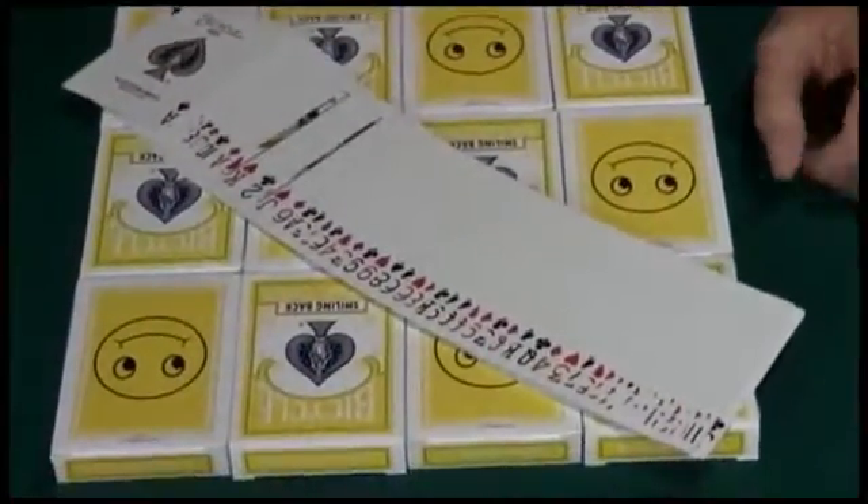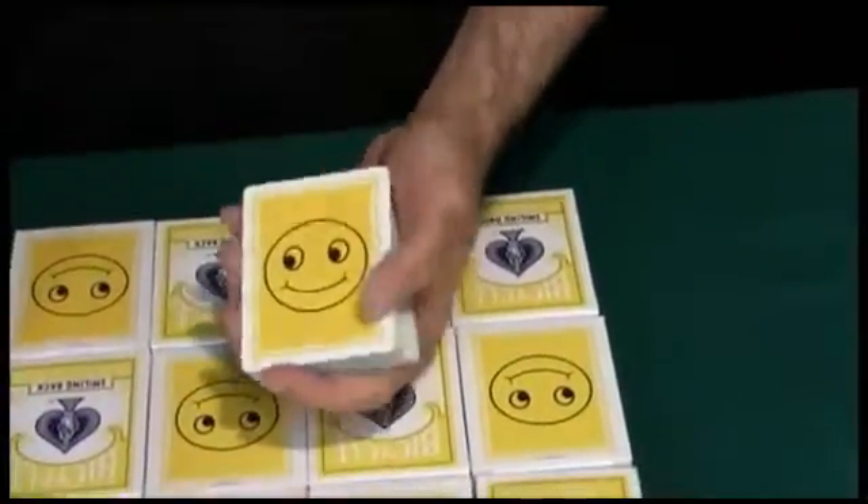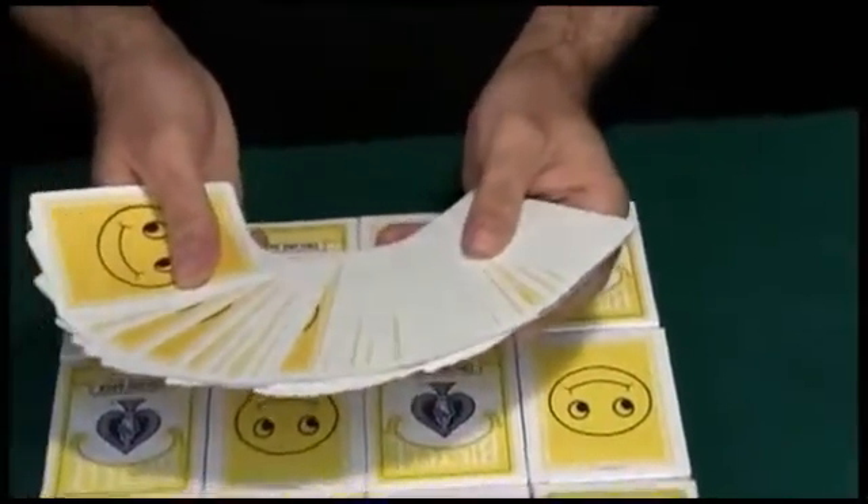The routine stayed the same, but this special edition uses these fine cards. Please watch the original routine now.